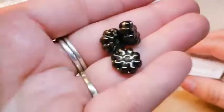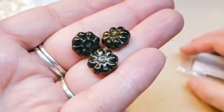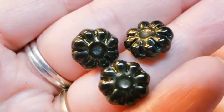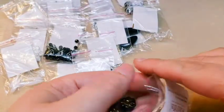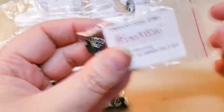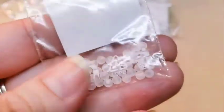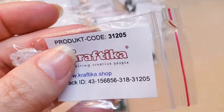Then we have some little flower check beads, and they are in a black — it's not really a pure black though, it's got some, it almost looks like Picasso-ing in the edges. The code for those is 21667. We've also got some more of those little 3mm rounds in a frosted clear glass. Product code for those is 31205.